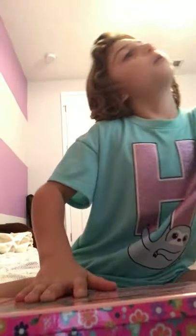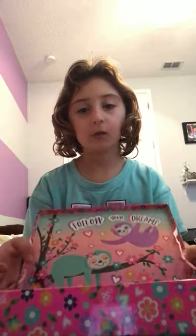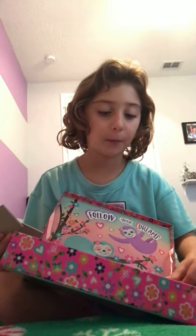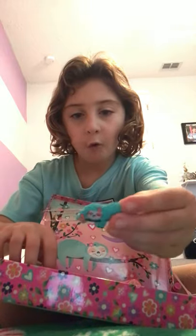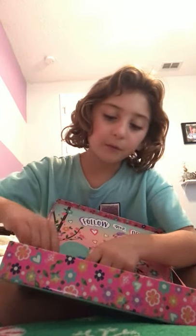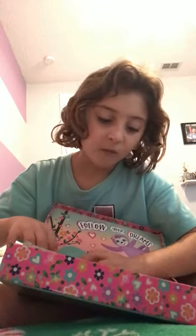I'm going to show you what's in this box — it's like 'follow your dreams' and stuff. We got some crayons, erasers, paper clips, pencil, erasers. I don't really need — I do need erasers, so let's put in some erasers. And I have more erasers which go with this little sloth.